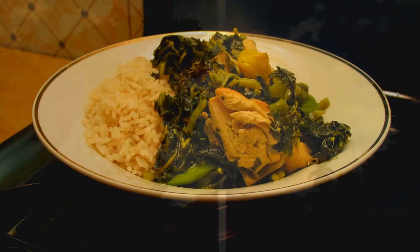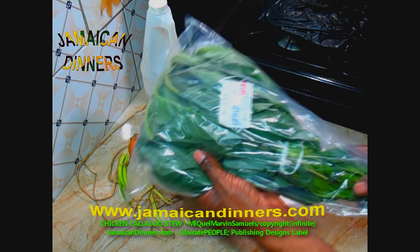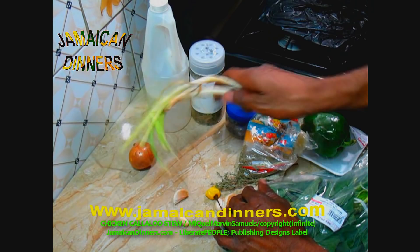Hello, my name is Miguel and today I'm going to make for you chicken callaloo stew. You're going to need some callaloo, sweet pepper, basil — about half a teaspoon, dried or fresh — a sprig of thyme, a stalk of scallion, three or four garlic cloves.